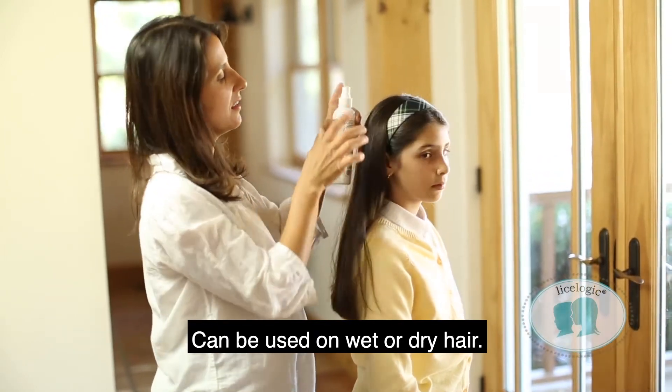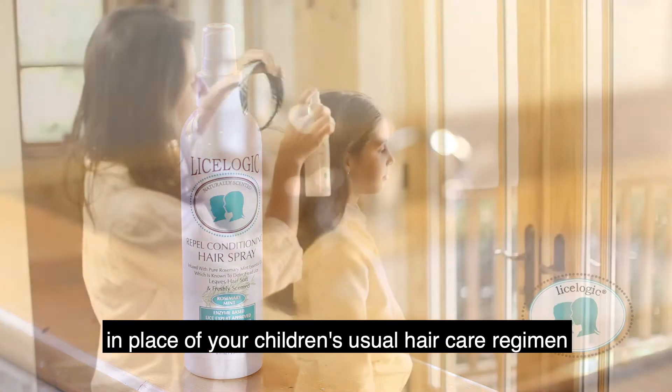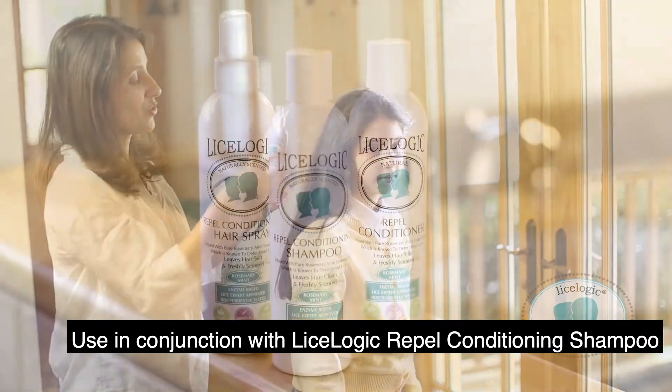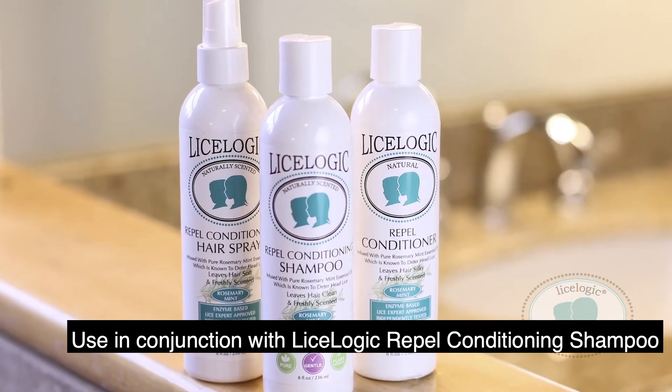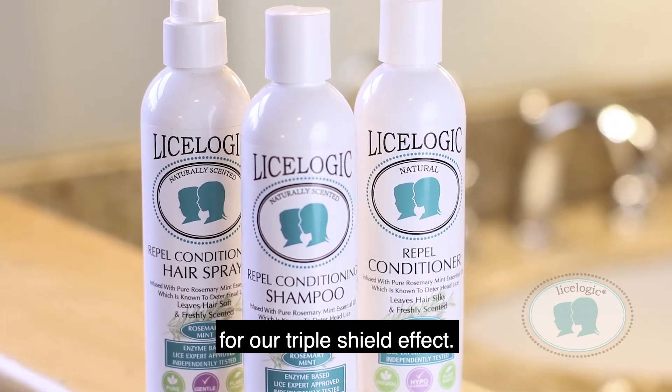Can be used on wet or dry hair. Lyslogic Repel Hair Care products can be used in place of your children's usual hair care regimen for best results. Use in conjunction with Lyslogic Repel Conditioning Shampoo and Lyslogic Repel Conditioner for our triple shield effect.